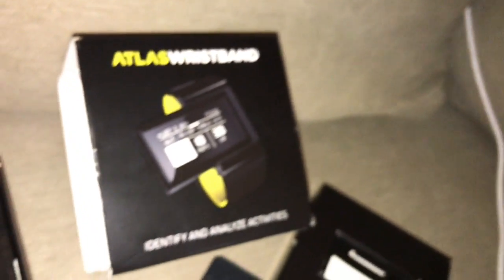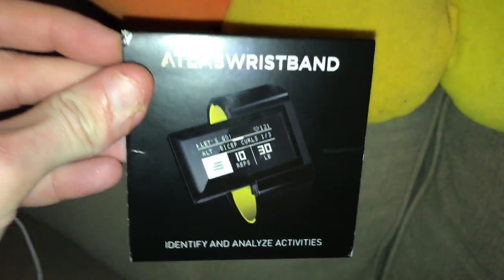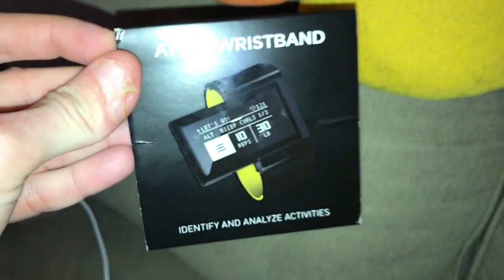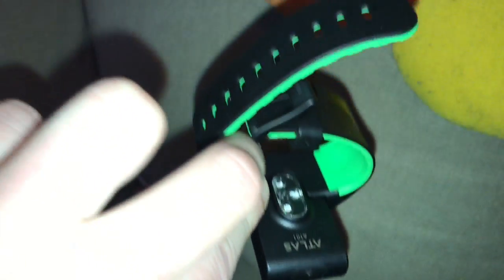So check it out — Atlas. Download the app, check out their website. Sorry it's so blurry. Yeah, check them out: Atlas Wristband. It just snaps on, it's got a heart rate monitor, it's pretty awesome. Anyways, go check them out, peace.